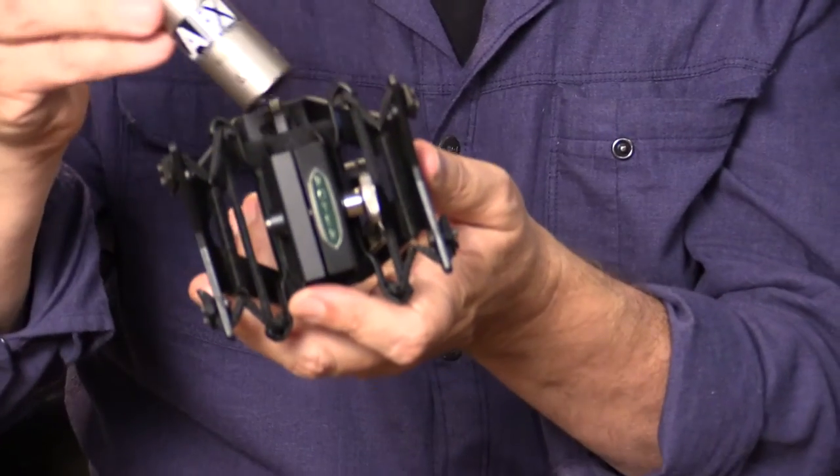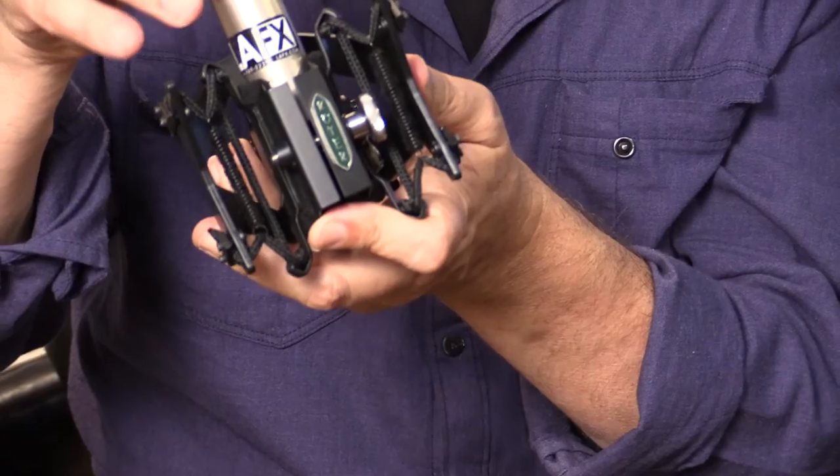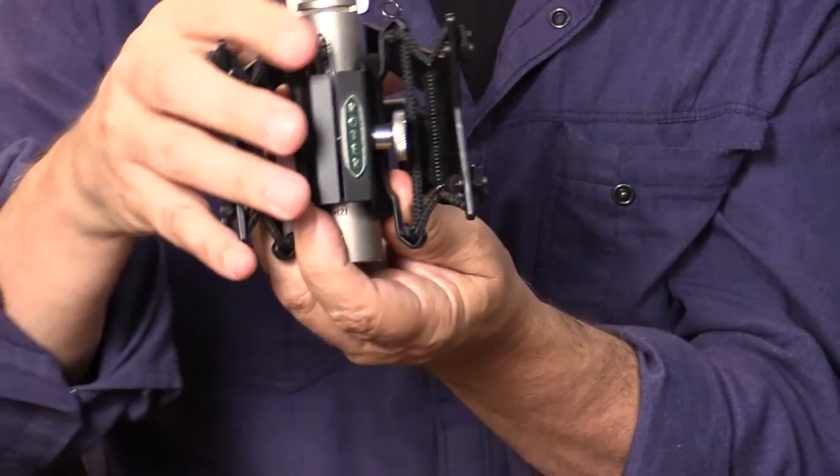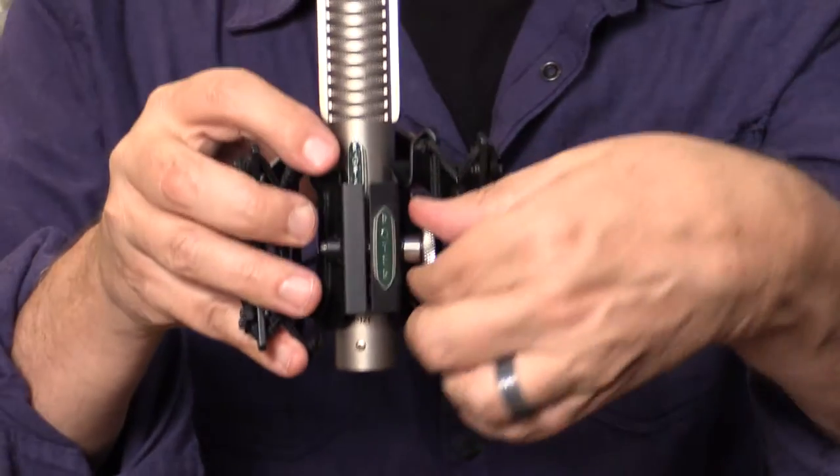Resonance can be an issue, but you get none of that here. The way it operates is you just take your microphone and slide it down in there. It's felt lined, so you're not going to scratch the microphone. Tighten up this stainless steel knurled knob, and then you have a very secure hold on this microphone — it's not coming out for anything.